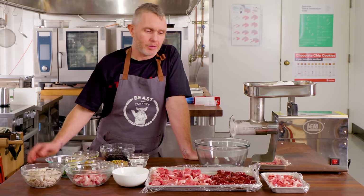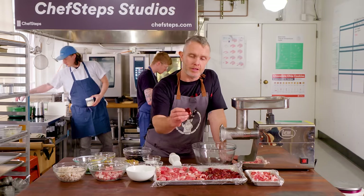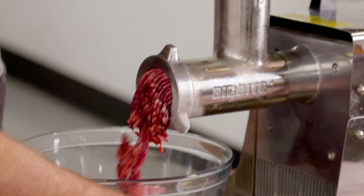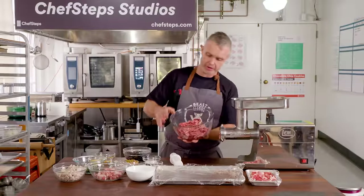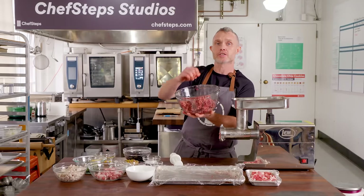Today I'm going to start working on the farce for a classic pâté en croûte. We've got beautiful pork liver. Over here we have our pork belly, which has been diced up — this is going to go into the farce after it's mixed and create a lovely mosaic. We've just ground it. It's looking just like ground meat at this stage; it's not really tacky at the moment, but we're going to get a real tackiness going.